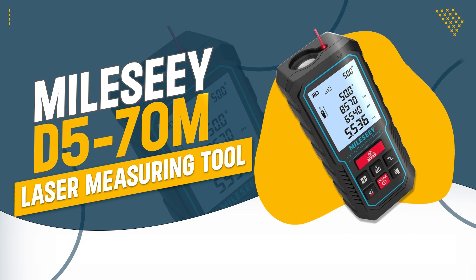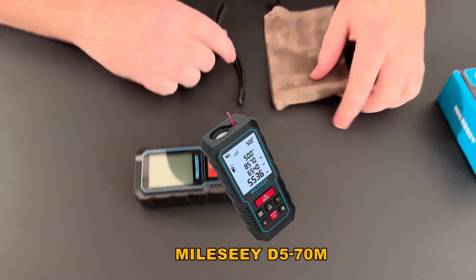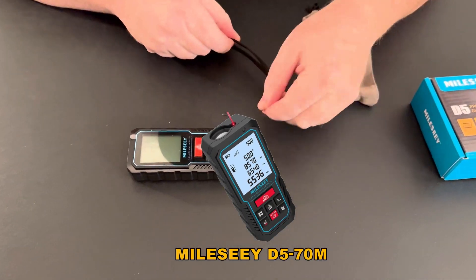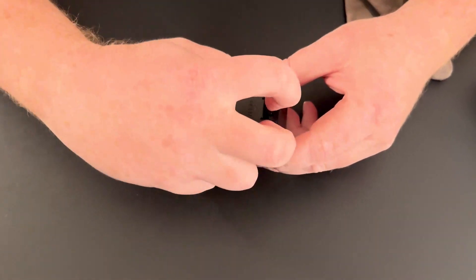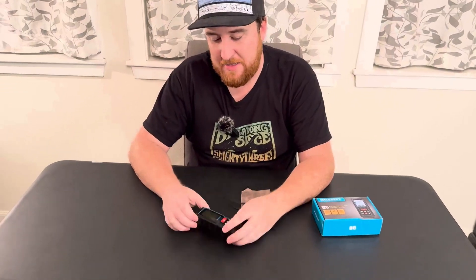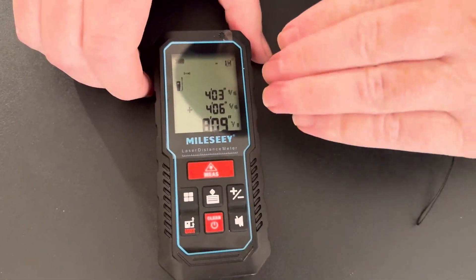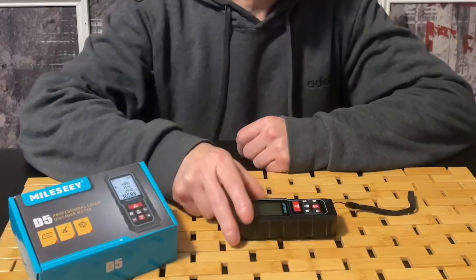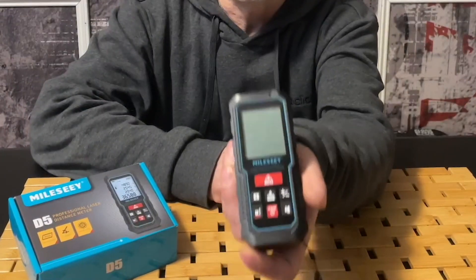Number 4: MyLaC D570 Meter Laser Measuring Tool. The MyLaC D570 is a highly reliable and efficient device, offering precision and speed for a variety of measurement tasks. Its upgraded electronic level and unique functions make it a versatile tool for both professionals and DIY enthusiasts. With a range up to 70 meters, it provides accurate measurements quickly and easily.